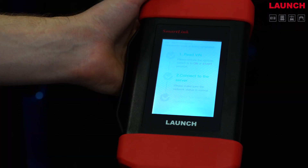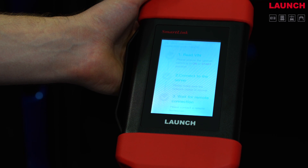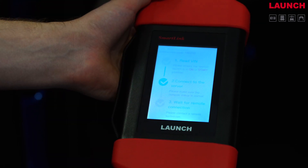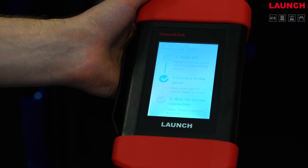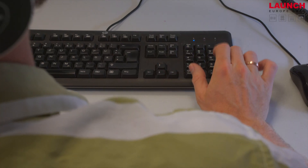Once connected, it automatically switches to remote diagnostic mode. It reads out the vehicle identification number and connects to the server. After the SmartLink C is connected to the server, it generates a code, which you then share with your remote technician.